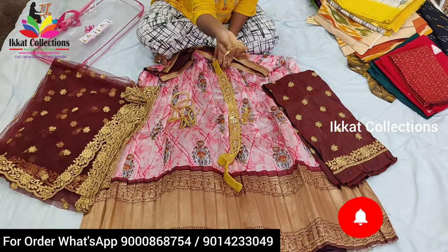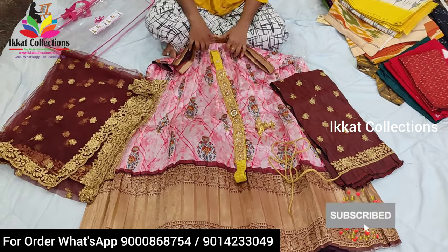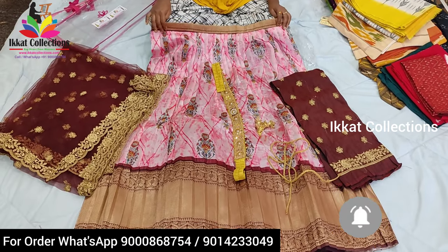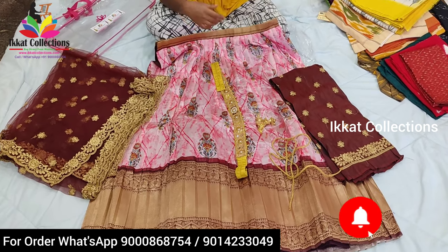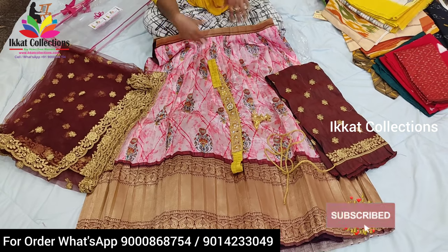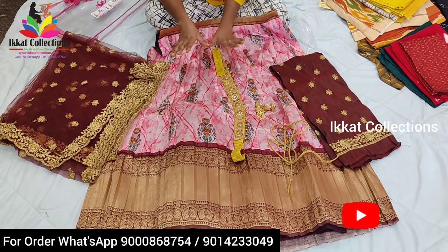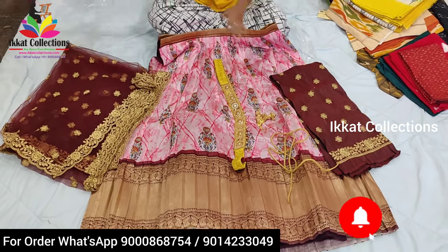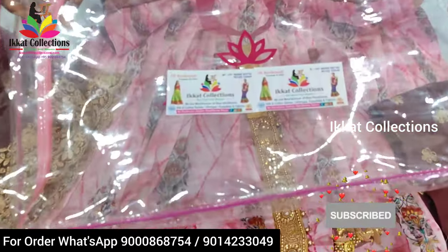Outside the price of this belt is around 400 to 500, but we are providing it freely. You will also get two handmade tassels and one thread. This is a combo set of Banarasi silk lehenga. Kalamkari designs are also available, and other designs are also available. Under any lehenga you will get the same things: one belt, tassels, dupatta, and blouse piece. We are providing this bag also as part of the whole set.